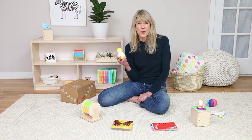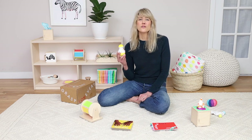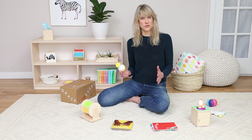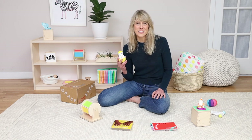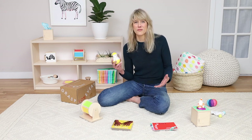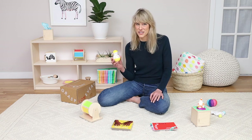The tummy time wobbler is a way to keep tummy time really interesting at this age. It's still so important for your baby to get lots of tummy time so they can build strength for sitting up, crawling, and eventually walking — but it's really hard to keep them engaged. They're really craving novelty and want to be in different play positions, so this tummy time wobbler will help keep your baby interested during tummy time.